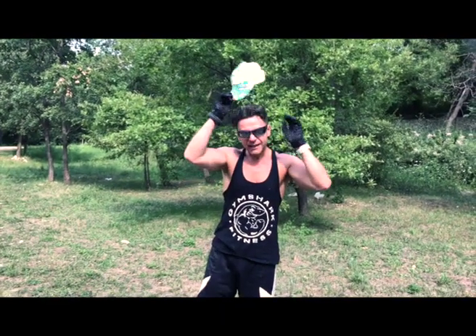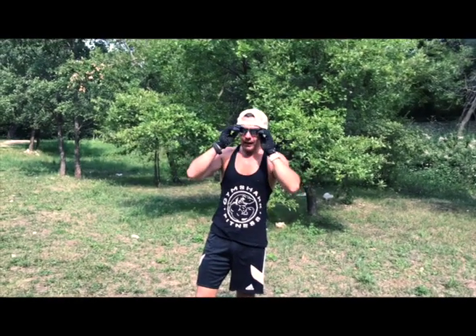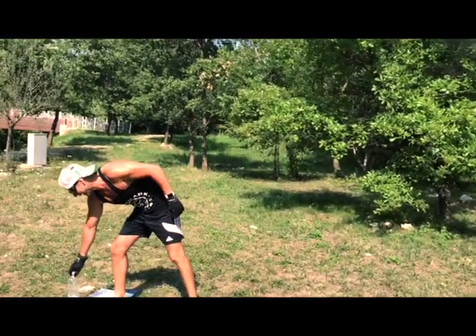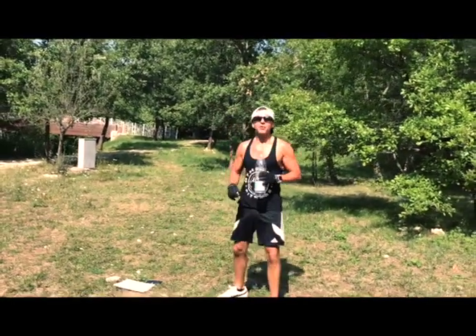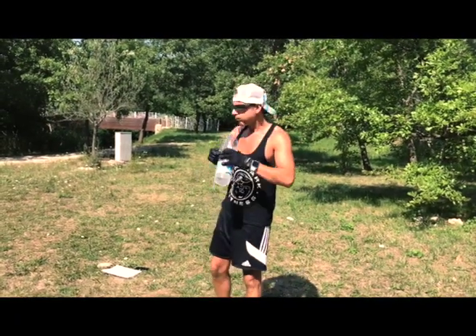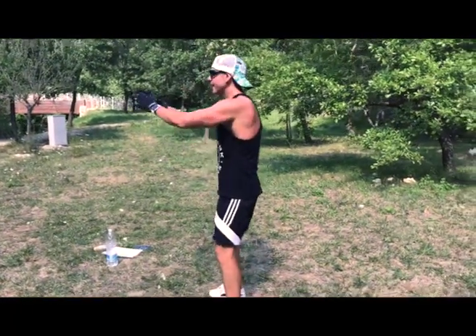Let's start with the second round. The sun is coming back just to help me. Let me have some water — we keep going with body squat. Let's go guys!